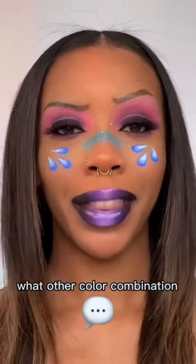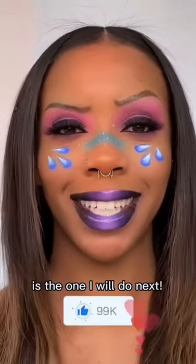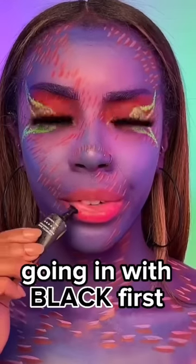Comment and let me know what other color combination you guys want to see — whoever's comment gets the most likes is the one I will do next. Can you do black, turquoise and mint green? Okay, let's do it. Going in with black first.